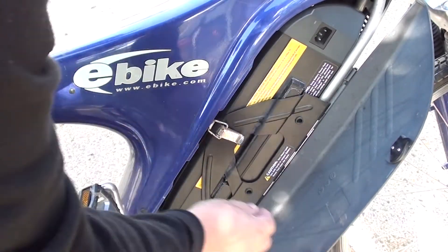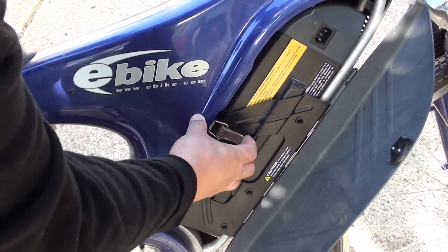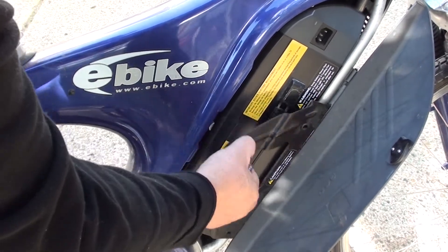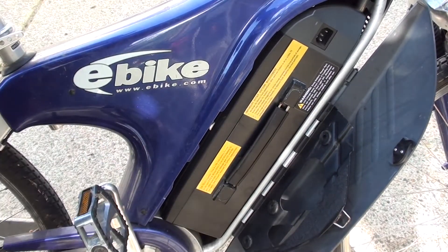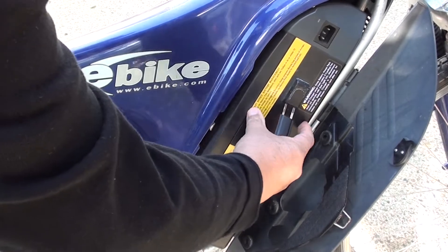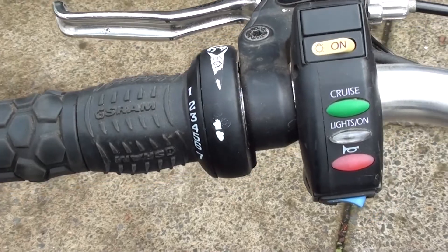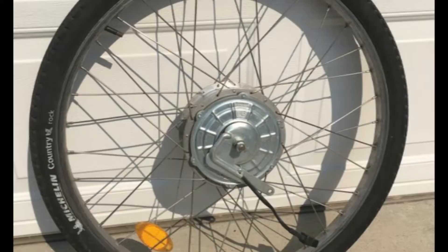The initial version used 24-volt, but it was soon upgraded to a 36-volt. This one's a 36-volt, which is currently considered to be the minimum for a basic e-bike today. It's a steel-framed hardtail along with a basic sprung steel fork. These features today would be considered basic. The motor is made by a German company called Heisman. This, for its time, was a great looking bike.